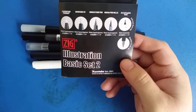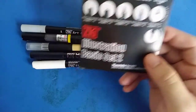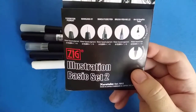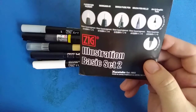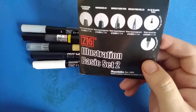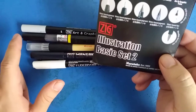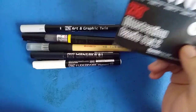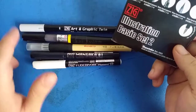What comes included with this set is the pigment Fudebori white marker, the Mangaka 1 fine liner, the Bemoji Fude pen, the brush pen medium tip number 22, and the Art Twin graphic — which has a fine side at the end and a brush pen.